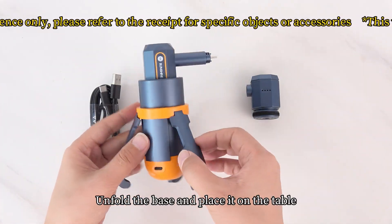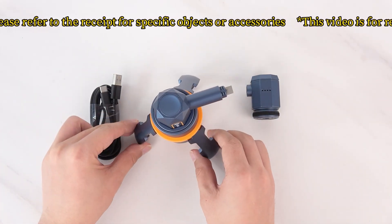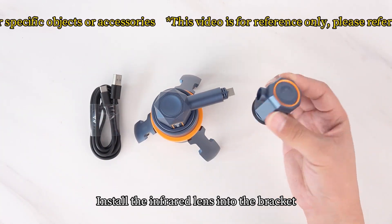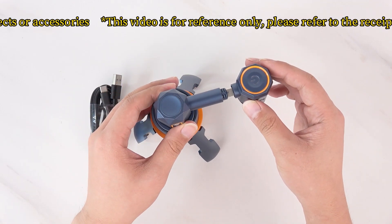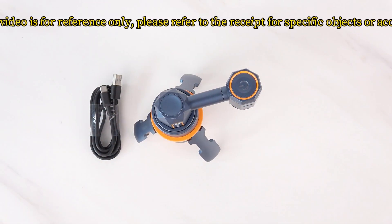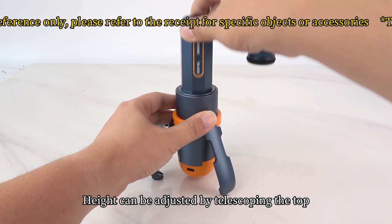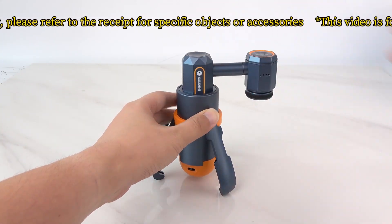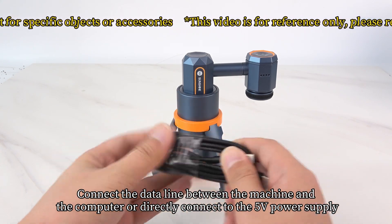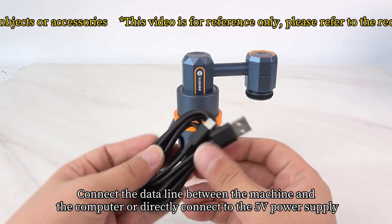Unfold the base and place it on the table. Install the infrared lens into the bracket. Height can be adjusted by telescoping the top. Connect the data cable between the machine and the computer, or directly connect to a 5-volt power supply.